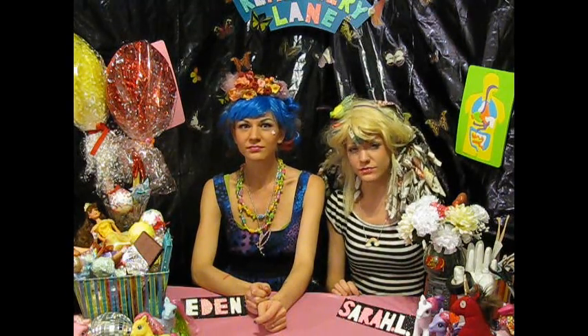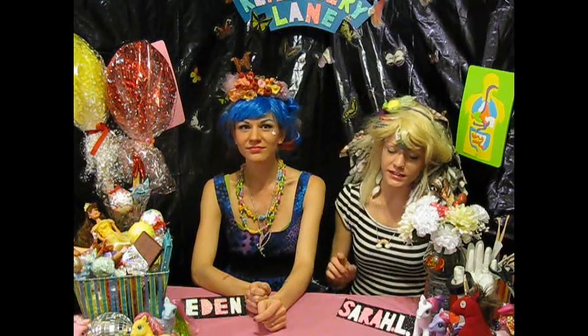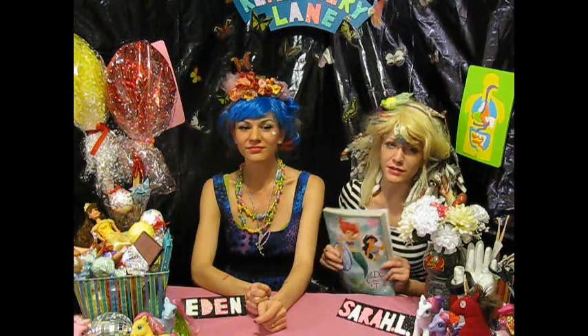What little girl doesn't love the Disney princesses? Well, we sure didn't, but it was the only thing available on the market.